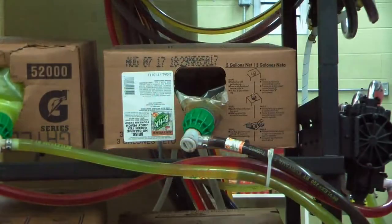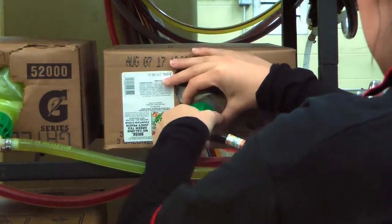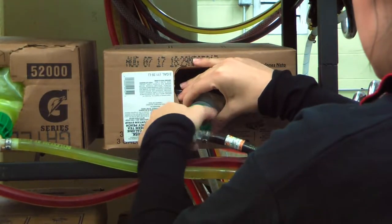Today we will be replacing the brisk green tea stream. The first thing you need to do is remove the green adapter from the brisk nozzle. Do this by twisting to the left until the two pieces are detached from one another.